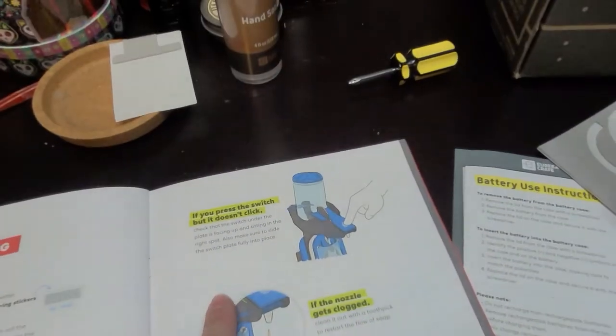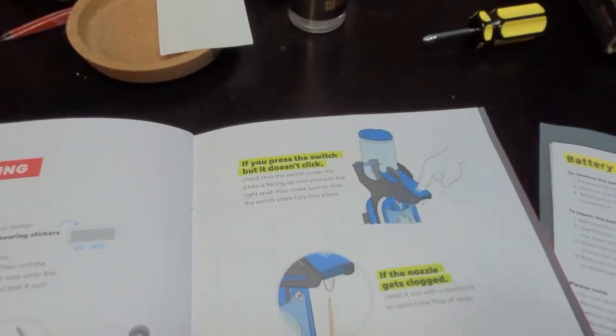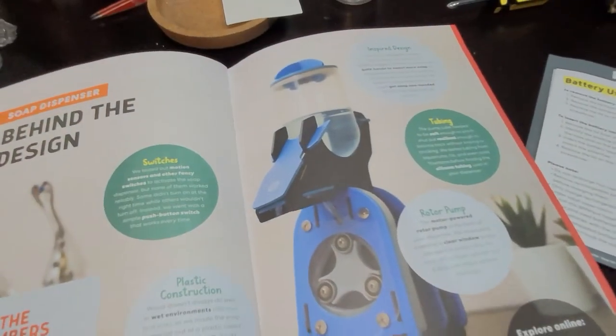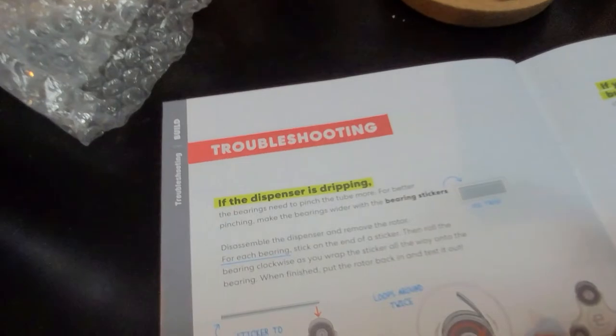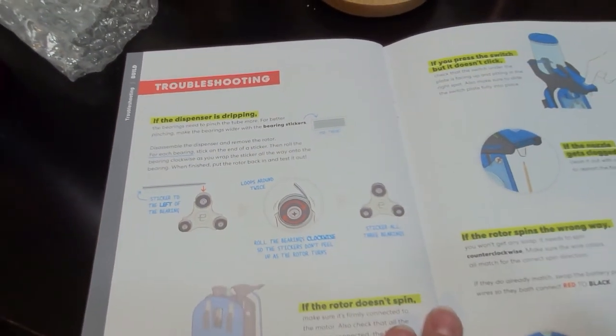That dripping issue is in the troubleshooting section here. If the nozzle gets clogged, or if the dispenser is dripping - we'll see what happens.